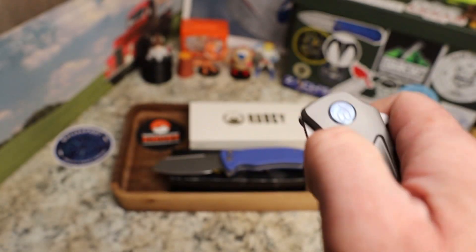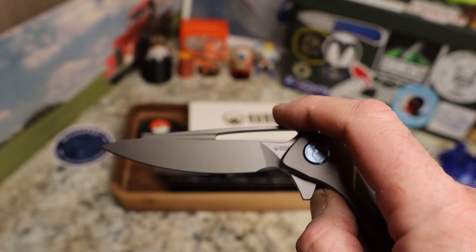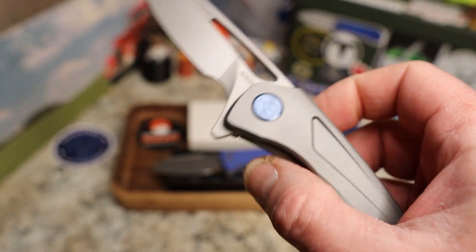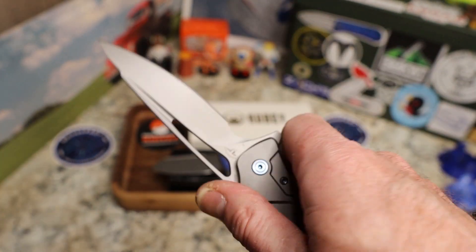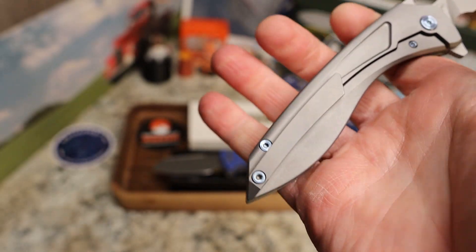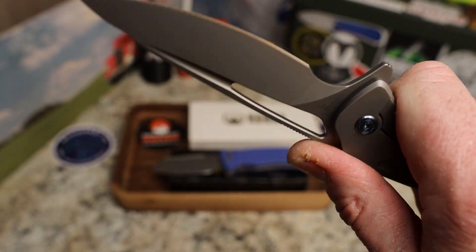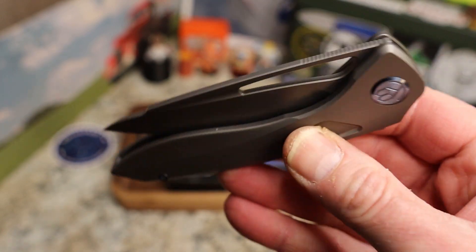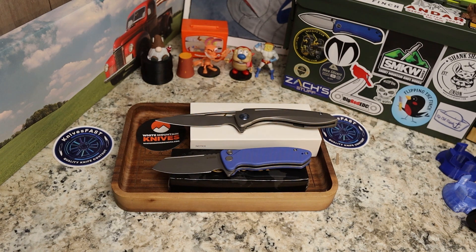I think I was putting pressure on the lock bar — there we go, got it. Yeah, really interesting knife. It has a really interesting shape — kind of comes down here so you have a bulbous section to grip on to. We'll talk more about all that in the review. Very cool, good looking knife for sure. Let's leave that one open.